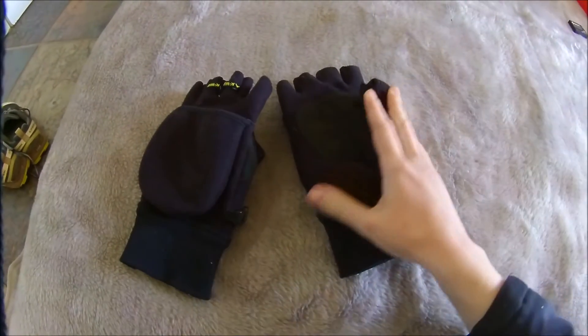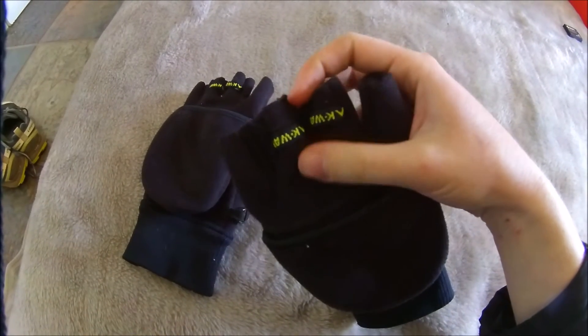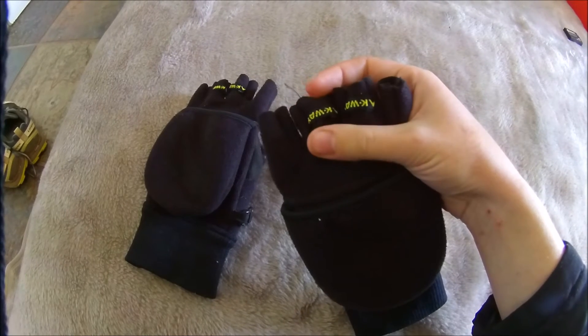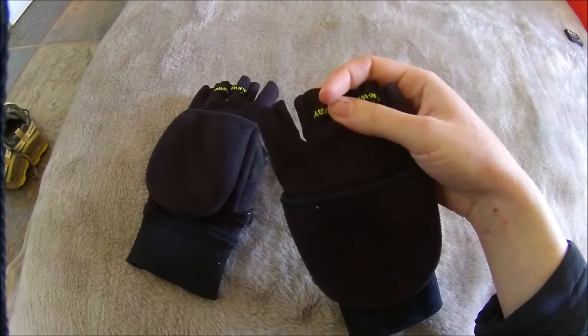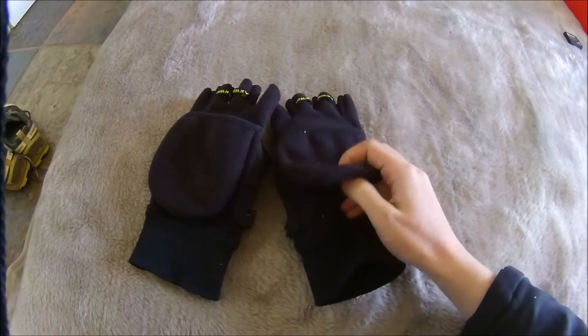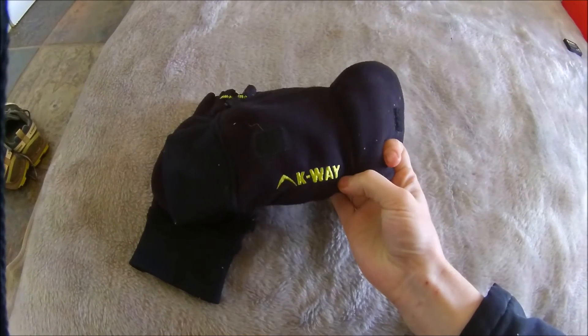So are there any downsides? Well, if I really had to nitpick, I'm not such a fan of the way the branding has been done on the sleeveless fingers. It's just an extra loop of material which tends to get caught on things when you're working with them, and loose threads come off of it the whole time. I really like the embroidery on the back of the hand, and I kind of wish they'd just left it at that.